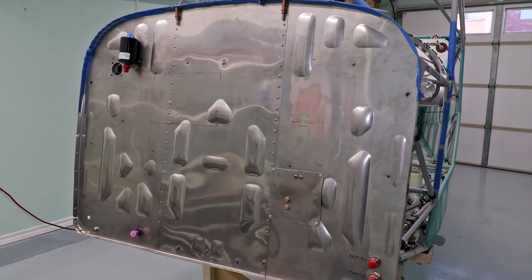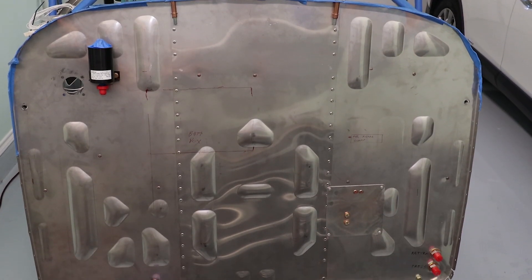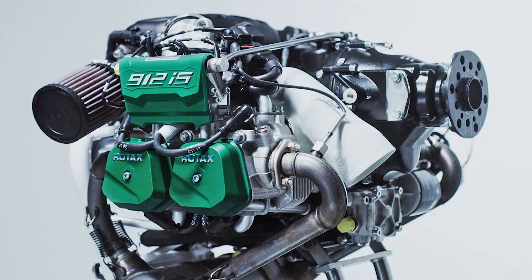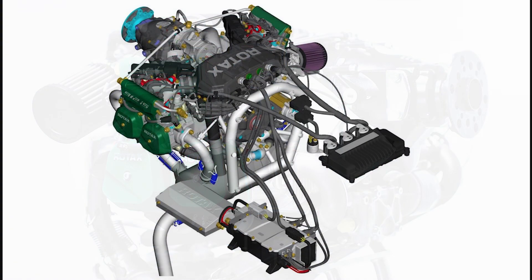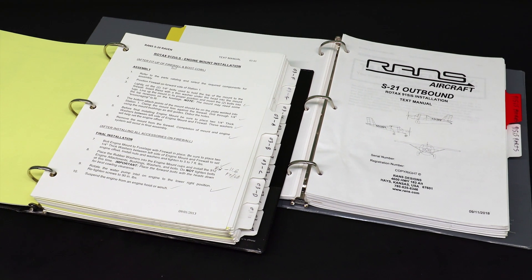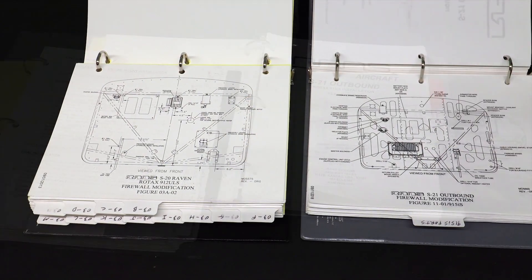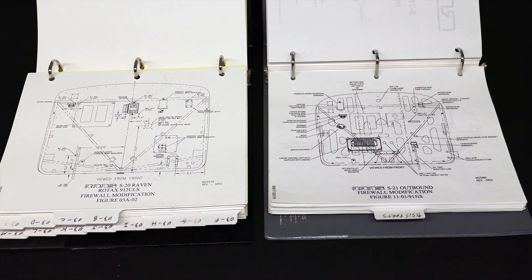Next was figuring out what and where to mount all the components to the firewall. The process was somewhat straightforward because I'm going to use the Rotax 912 IS engine. With all the carburetor issues people seem to complain about with the 912 ULS, I thought it wise to go with the FADEC-controlled engine, which eliminates the carburetors using fuel injection and electronic ignition. The computer also has an eco mode that provides 30% better fuel economy over the 912 ULS. And since RANS does not offer a firewall-forward kit specifically for the 912 IS, I'm walking the line between their 912 ULS kit for the S20 and 915 kit for the S21.